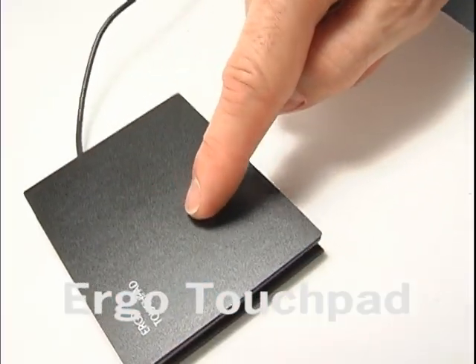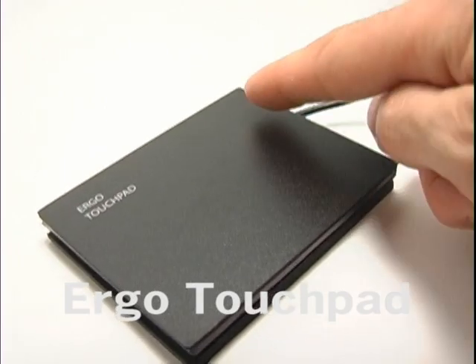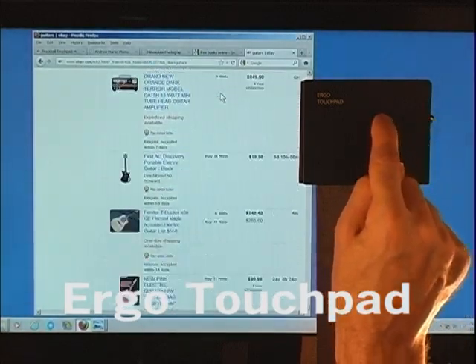Circular scroll is cool because it works at the same time as your regular scrolling on the edges. So one second you can scroll by dragging along the right edge, and the next you can do it by going in a circle.